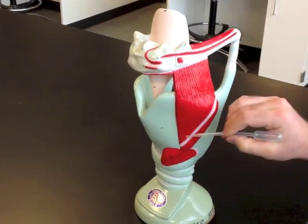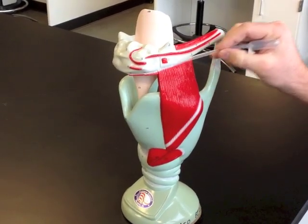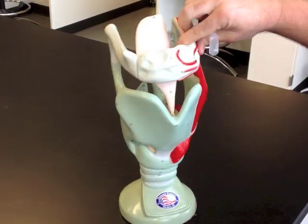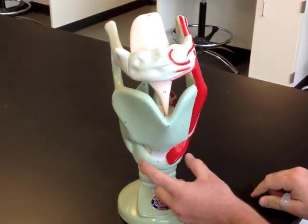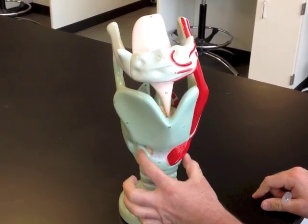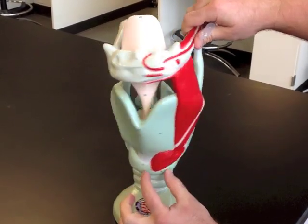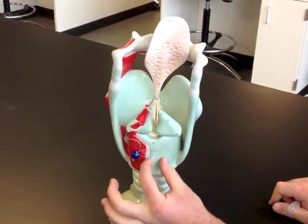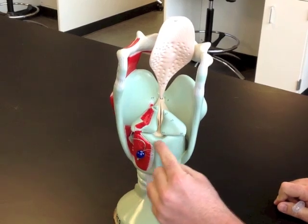We can see some muscles like the thyrohyoid muscle, which goes from the thyroid cartilage up to the hyoid bone here. Just inferior to the thyroid cartilage is the cricoid cartilage, and the cricoid is the only one that makes a complete ring around the back of the larynx — from here all the way up to here.